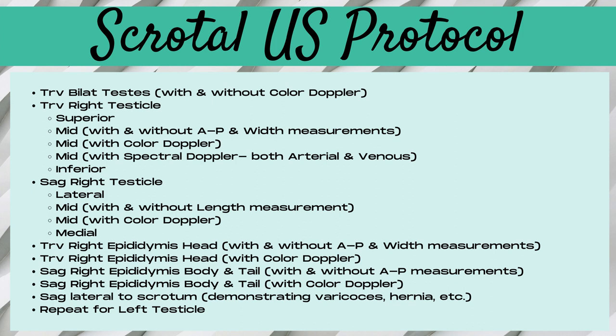Then move on to a sagittal right testicle, imaging it laterally, mid, and medially. For the middle portion, take a length measurement and also a color doppler image. Next, image the epididymis, starting with a transverse right epididymal head with and without width measurements and color doppler. It's crucial to compare the color doppler signal of the epididymis with the testicle, so make your color box wide. Then turn into a long or sagittal plane to demonstrate the epididymal body and tail, taking AP measurements of both body and tail, plus a color doppler image. Then image the sagittal lateral space for hernias or varicocele, and repeat all of that for the left testicle.